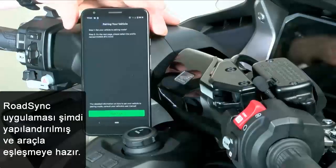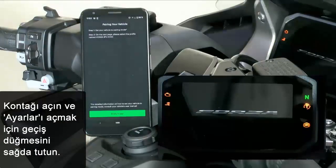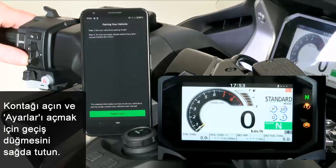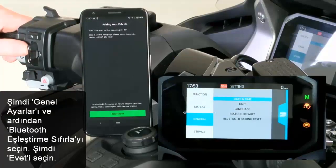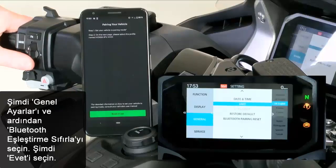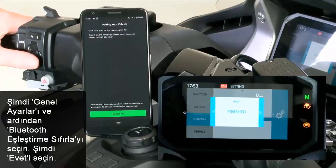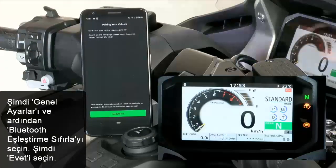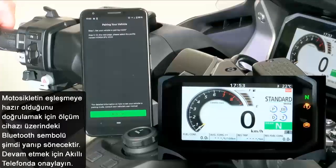Now the app is prepared for pairing. The next step must be done on the bike. Switch on ignition and open the bike's settings. Go to General Settings and open Bluetooth pairing reset, then choose Yes. You can leave the settings. Up here, you can see the Bluetooth sign is blinking, which means that the bike is in pairing mode too.